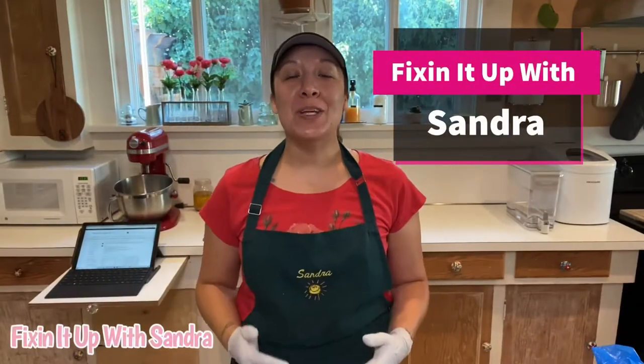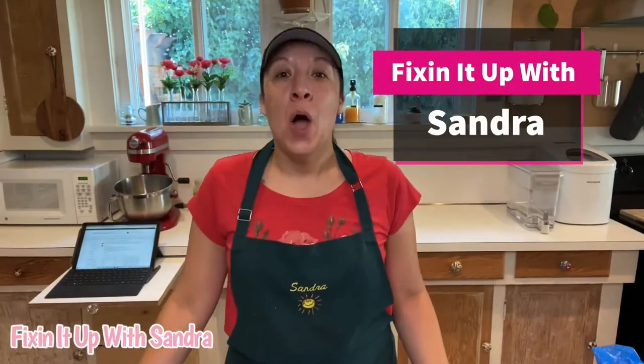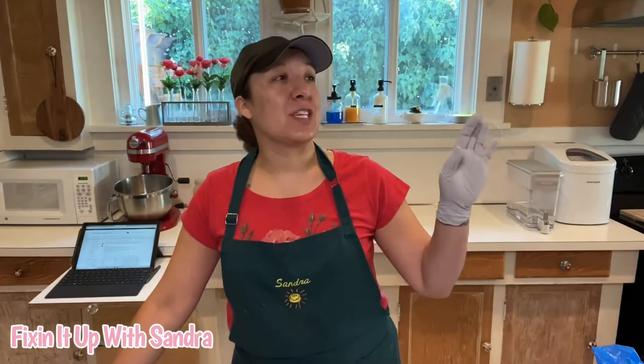Hey everyone, welcome to Fixing It Up with Sandra, where I share with you guys all things from crafting to cooking to just basically having fun in life.